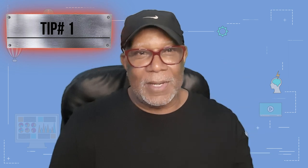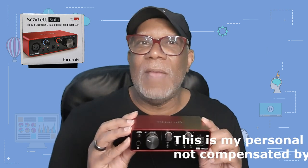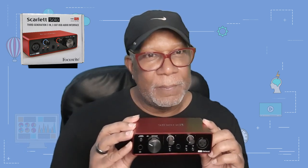Tip number one: whenever we record into a PC through our USB port, our number one issue is latency. I see tons of queries about trying to get the ASIO drivers and settings accurate because the latency — that delay of sound you get back to your headphones — is a problem. In order to record effectively, you need a good USB interface. My recommendation is a Focusrite USB interface, because it's one I've had great success with.